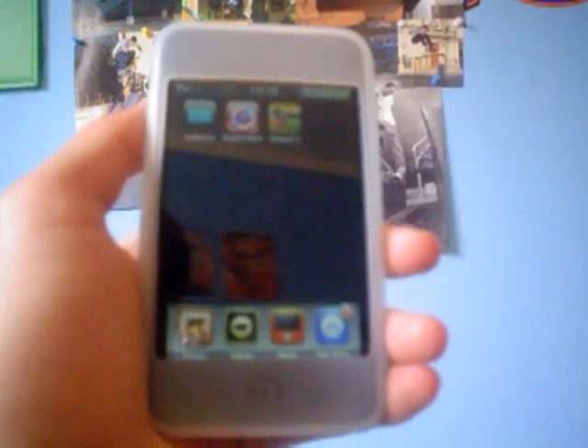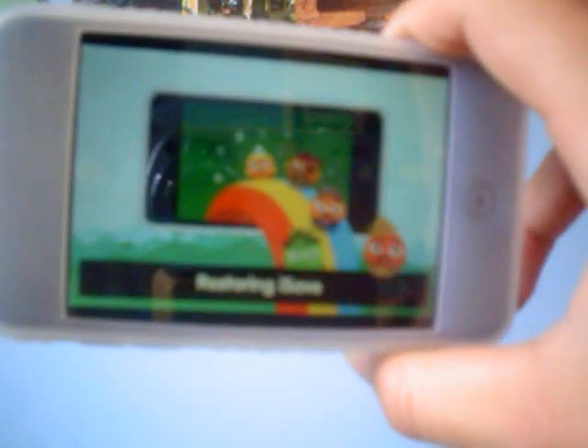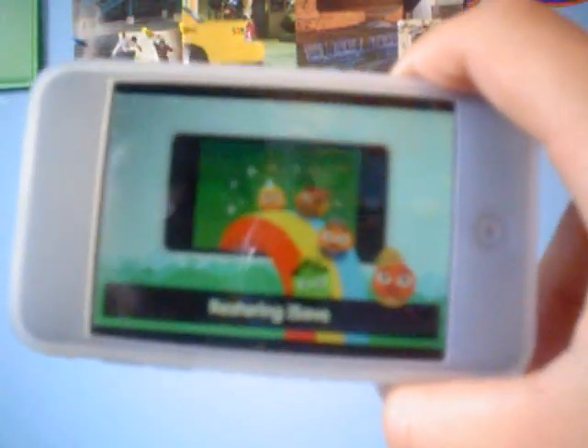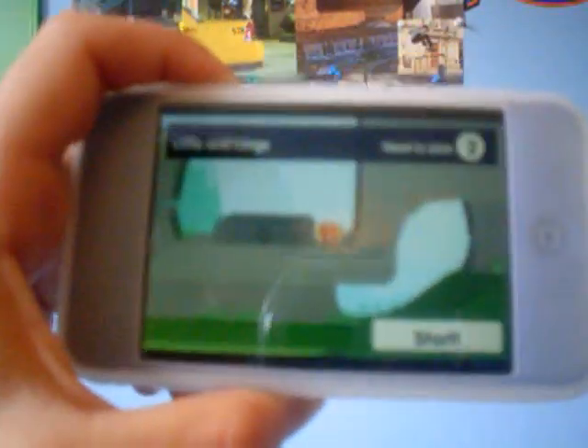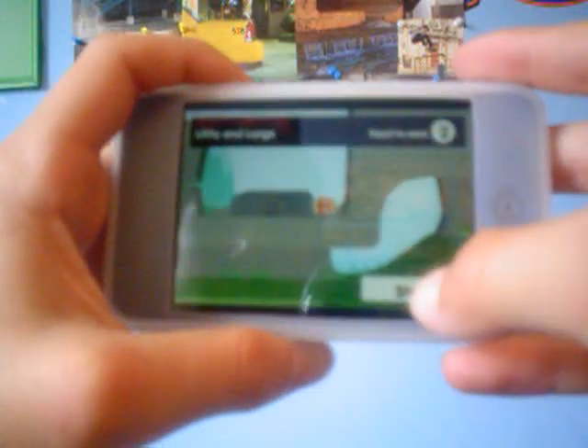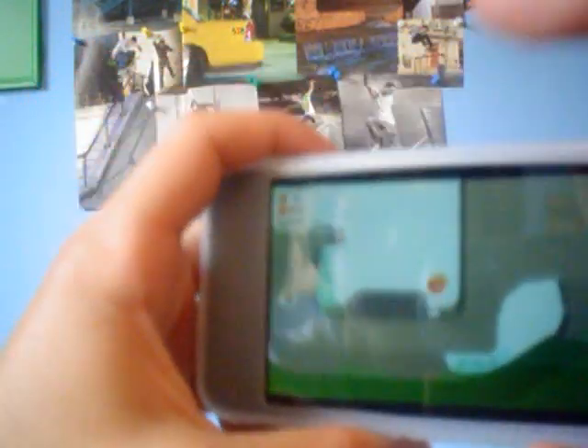Let's get into the last application I'm going to be reviewing, which is Rolando 2. And this app, believe it or not, costs $9.99 in the App Store. So it's up to you guys if you want to buy this or not. As you can see, you just click on your guy and flick up to jump, and you have to make it to the finish line.